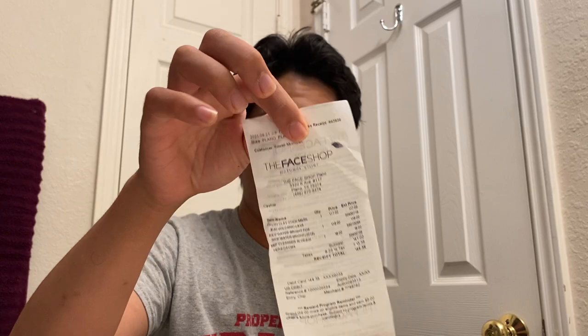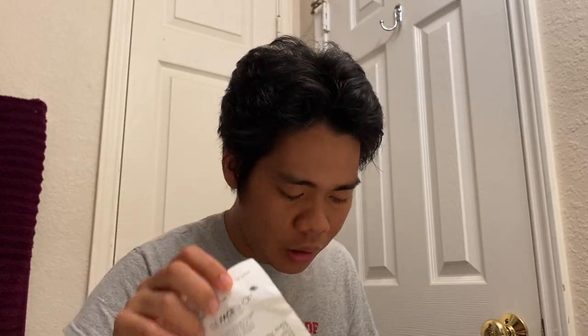I found it at The Face Shop. When I went there I spent about 45 dollars — here's my receipt as proof. I also have a membership where five percent of your entire purchase will get back to you, and you can use it on your next purchase, so it's a pretty good deal.